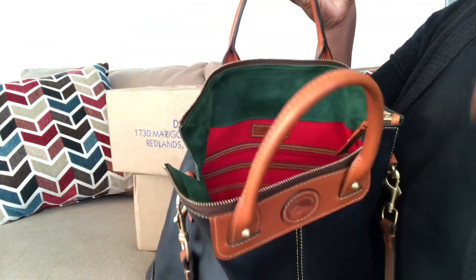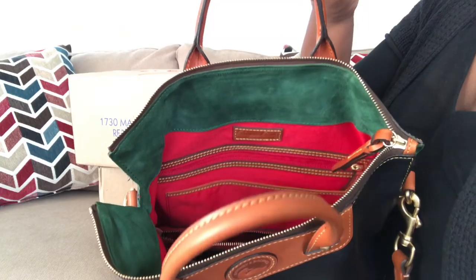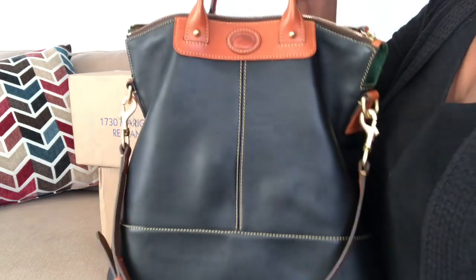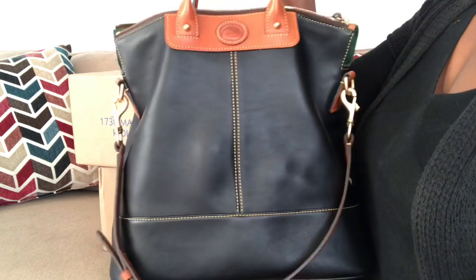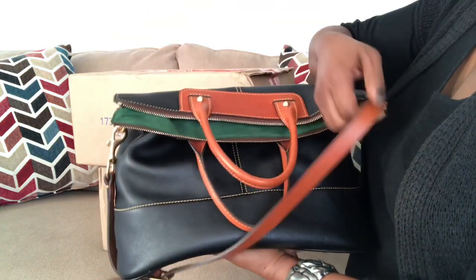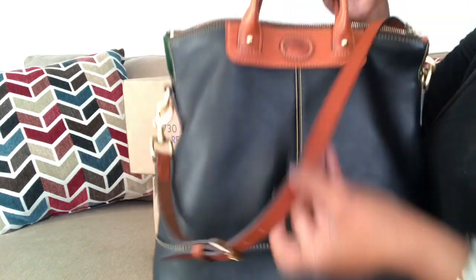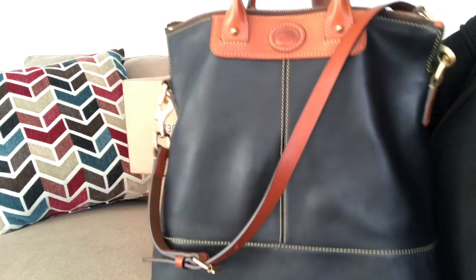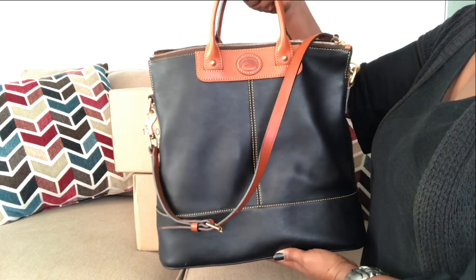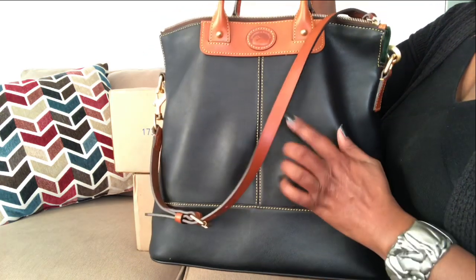The inside does have suede, which I think is a very nice touch. At first I couldn't figure out why this was called the convertible shopper, but it's because you can fold it down and the bag can be carried that way. I normally carry it with my strap hanging in the front and on the crook of the arm. This is my bag of the day — the Dooney and Burke calf leather convertible shopper in the color black with the Sierra leather trim.